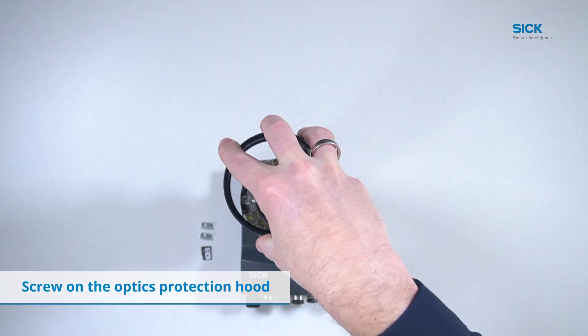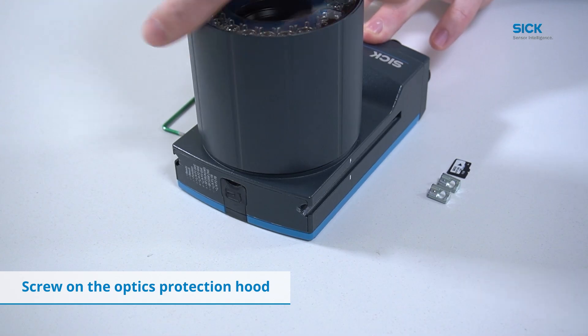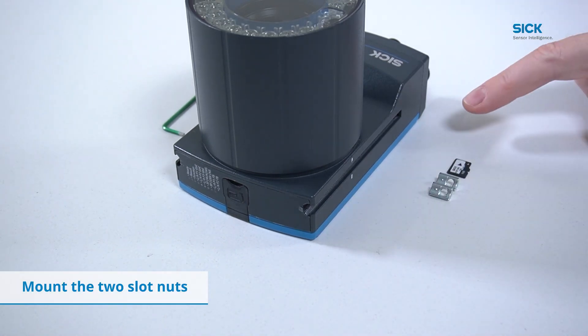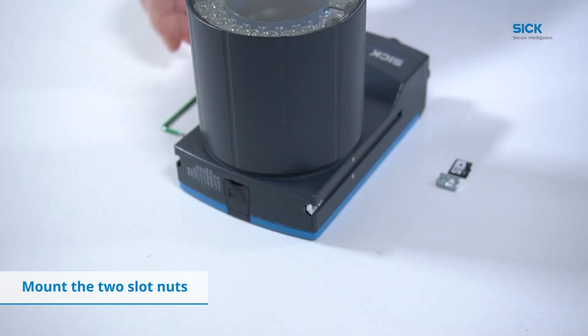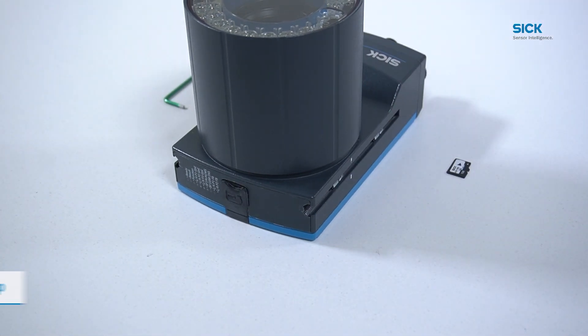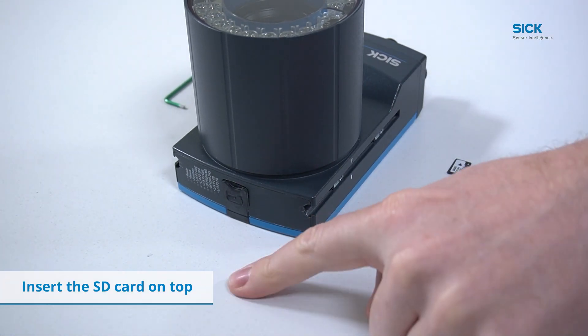Lastly, screw on the optics protection hood. Optionally, you can put in the supplied slot nuts. And lastly, you can put in an SD card on top.